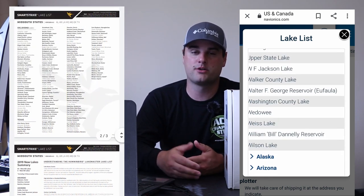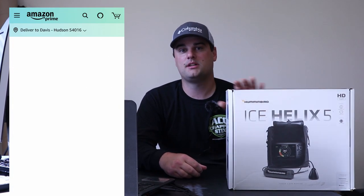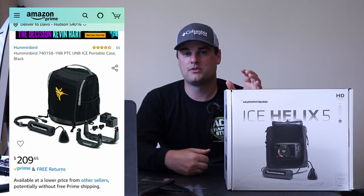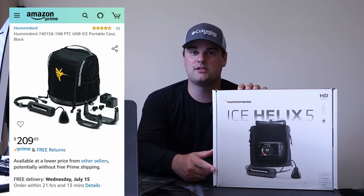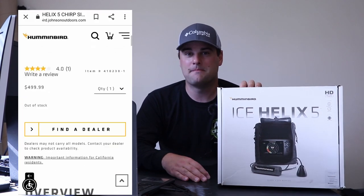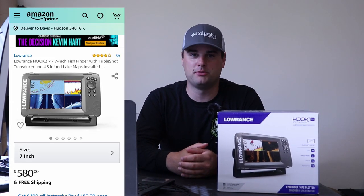For smaller watercraft like a kayak, canoe, or inflatable pontoon, you can buy the portable Helix 5 option, which usually comes with a battery and recharging system — great for ice fishing too. It comes with a suction cup so you can attach the transducer to your kayak or small boat. The Helix 5 also has Humminbird basemap charts built in, plus the ability to add LakeMaster or Navionics charts via SD card.